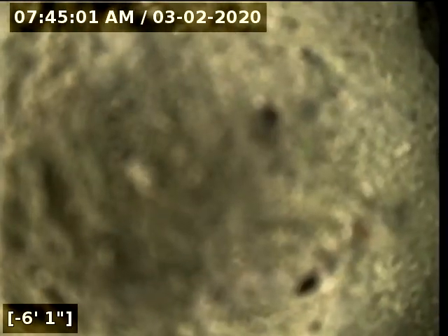We'll go ahead and pull back the line from here. This does conclude the sewer line camera inspection for this property. As you saw with me going to and from the city main, there are no issues for concern.